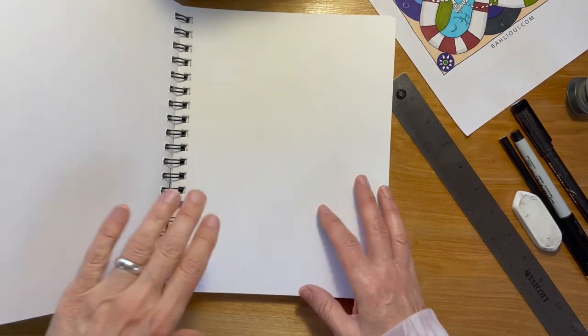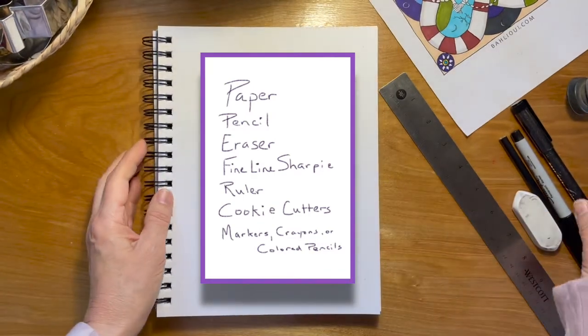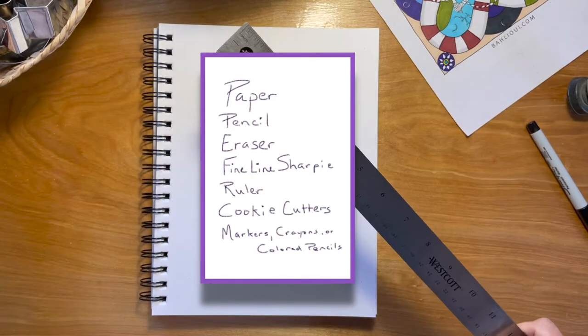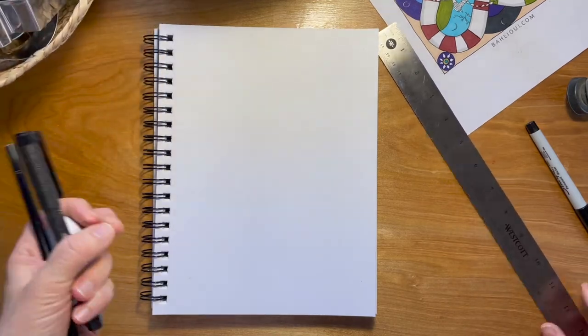For today you will need paper, pencil, an eraser, fine line sharpie, perhaps a straight edge, some cookie cutters, and colors. So let's get started.